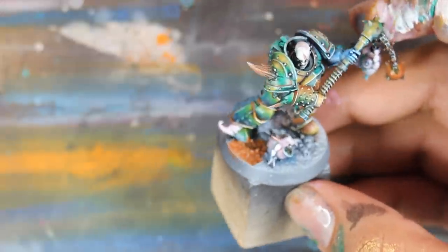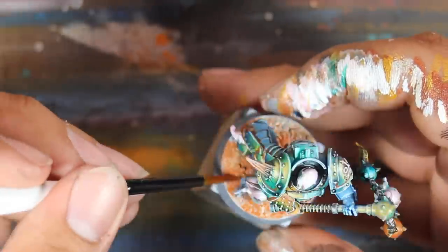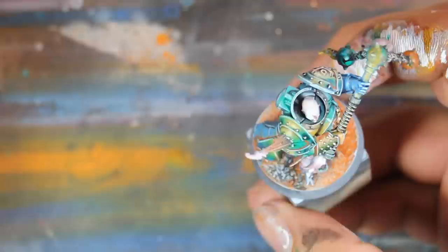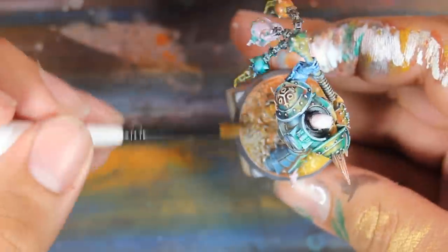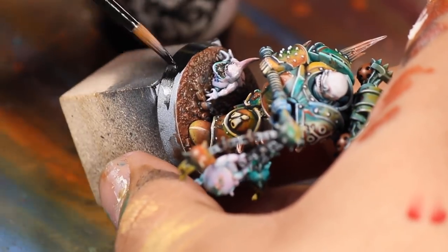With all my plague boys painted, it was time to finish the base. I took whatever colors were left on the palette and blended them together. The base coat was brown, and then I worked in my blue, green, yellow, pink, and black. I want my plague marines to look like they're walking across a petri dish. I stuck on the backpack, and then the plague marine was finished. The only thing left was to paint the rim of the base black.